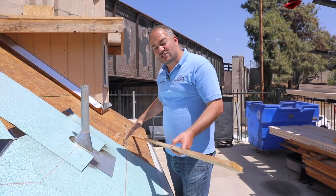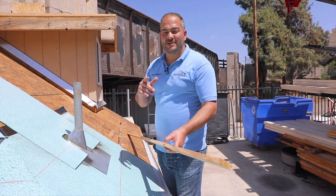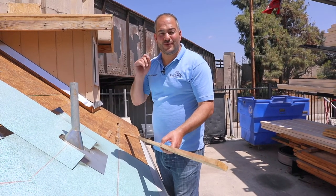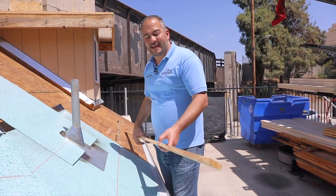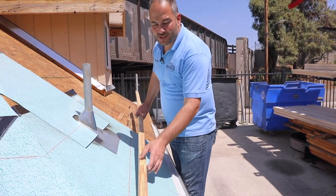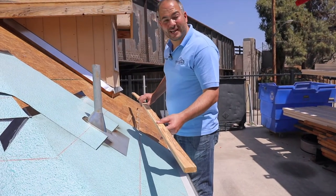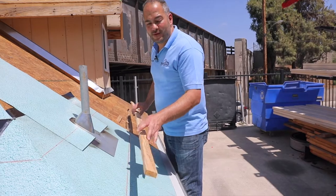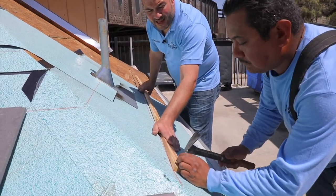Now that we've got our lines chalked out, we're ready to start installing our battens. You can use a few different types of nails — whatever you do, make sure you use corrosion resistant nails, whether it's electro galvanized or regular galvanized, as long as it's resistant to corrosion. Now batten strips come in different shapes. These ones are crooked and generally these battens are crooked, so what we want to do is align the first edge of it and nail that down.